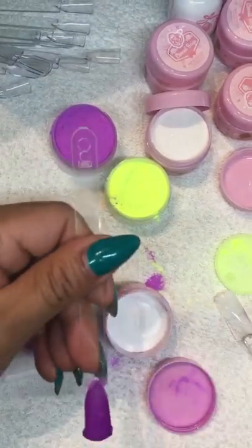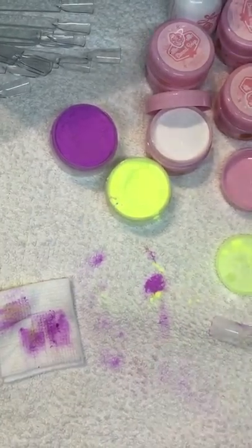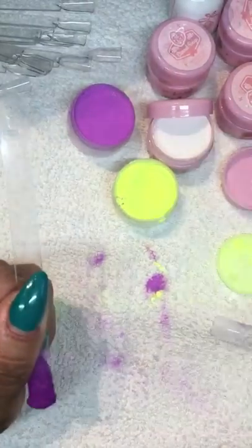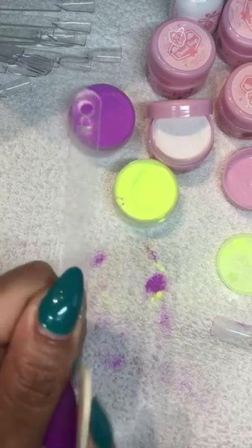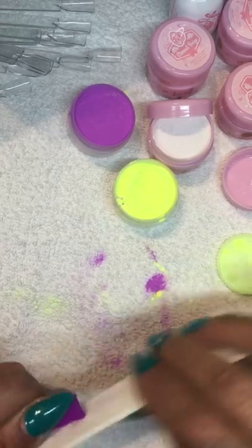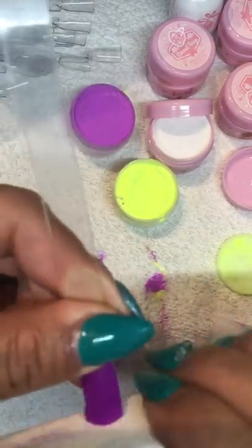I'm going to bring my other one - this one already has two coats, so you don't want it to be too thick. I'm going to grab my file here and file it. I don't know if you can see but I'm trying to do my best.